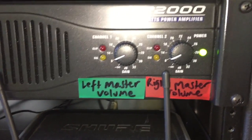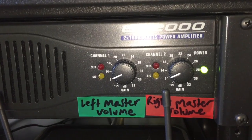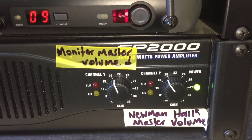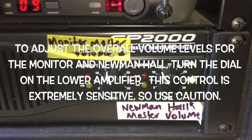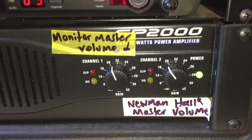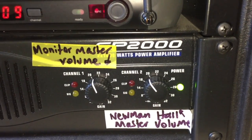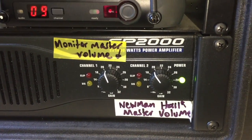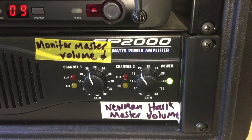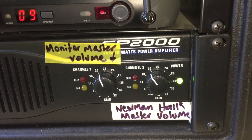When it comes to controlling volume, I wouldn't touch the amplifier volume knobs for either the left master or the right master, or the left main or the right main, either on the equalizer or on the amplifier. However, the monitor and Newman Hall can be adjusted. It's a good idea to go into Newman Hall from time to time to see what sound people are hearing. Volume is also controlled by individual channels on the mixer — through auxiliary two or Mon Two on the mixer for each individual channel.